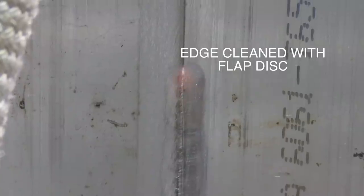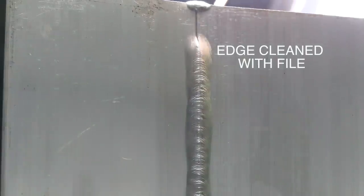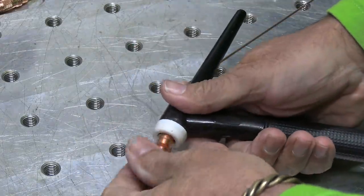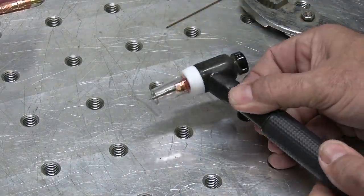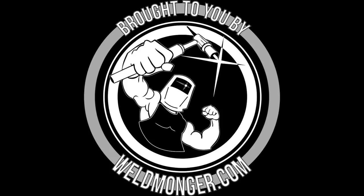Once again, here's that edge that was cleaned with a flap disc — and I don't think it was even a clean flap disc; it had probably been used on other materials before. And here's the one cleaned with a clean file. Made a lot of difference. This is a 17 air-cooled torch like I use in this video today, and I use the Furick Alley 5 number 17 torch kit. I also have them for 9 and 20 style torches. They're a big help in improving visibility, especially for someone like me — I'm in my 60s now; it just helps me to see things a lot better. You can learn more at weldmonger.com, that's my online store and how I support these videos. Thanks for watching, see you next time.